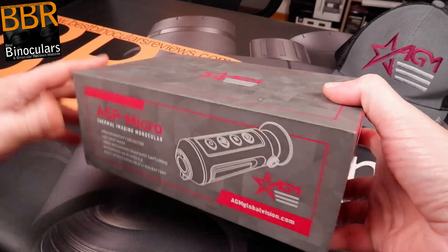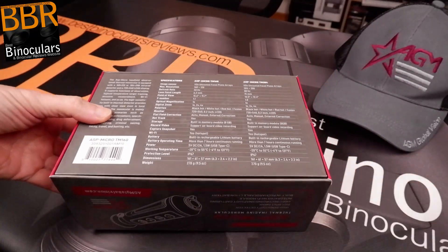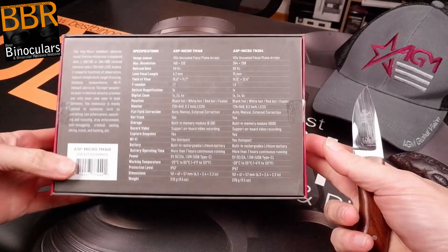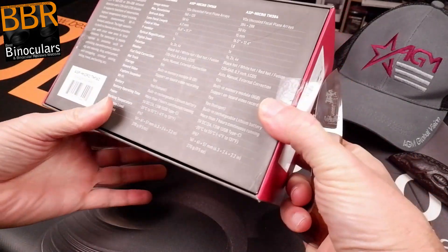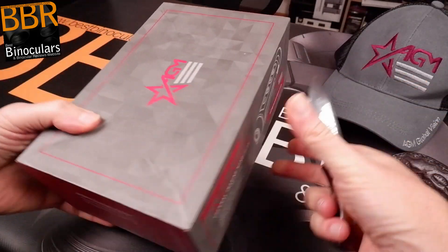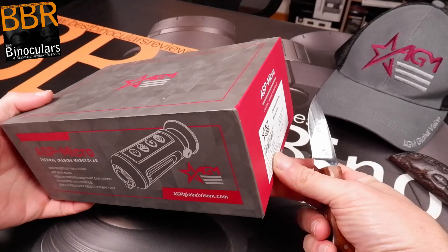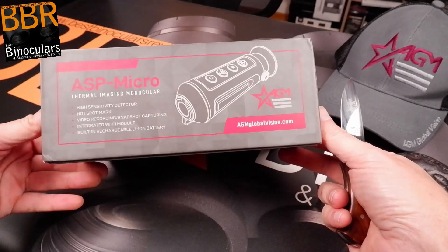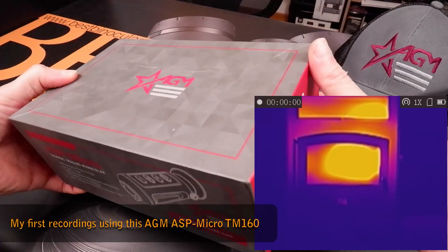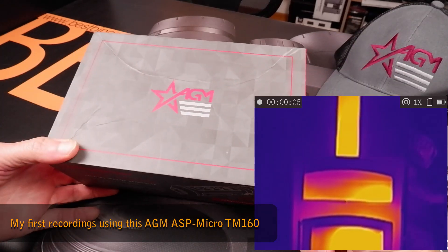This is quite exciting because, although I've reviewed and tested quite a few night vision devices, I've never before done a thermal imaging review. So this is going to be a voyage of discovery for me. For those who don't know, thermal imaging is basically seeing heat as opposed to seeing light energy.